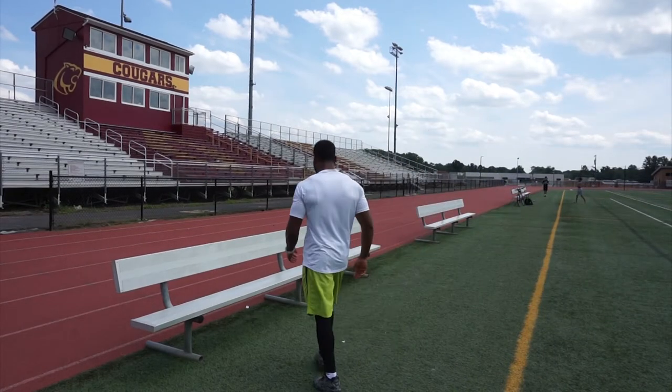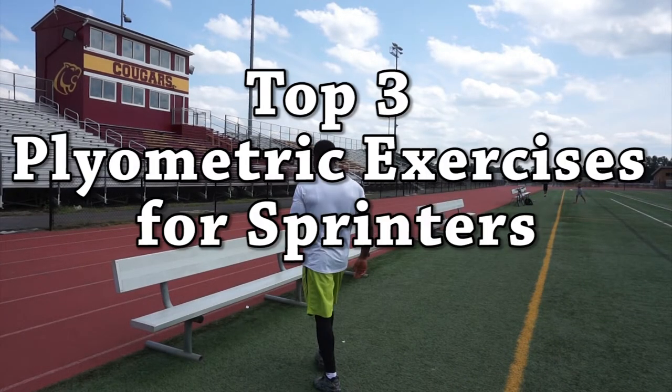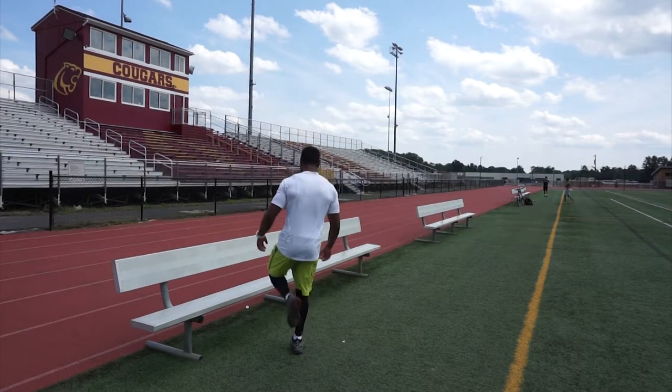What's up guys, today I'm going to be going over my top 3 plyometric exercises to produce more power, develop speed, and ultimately help you become a better sprinter.